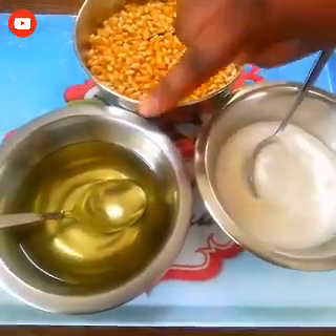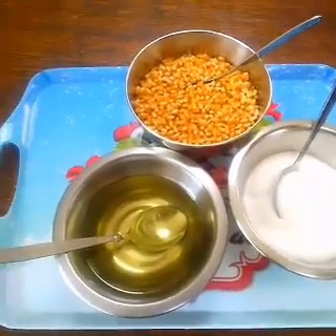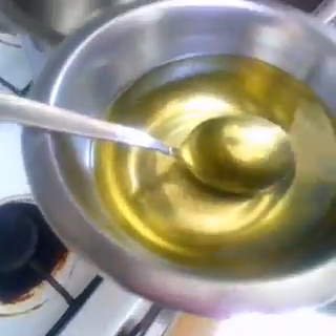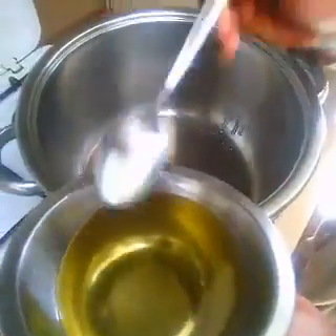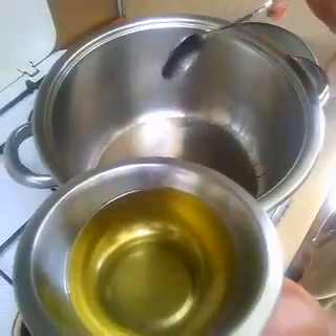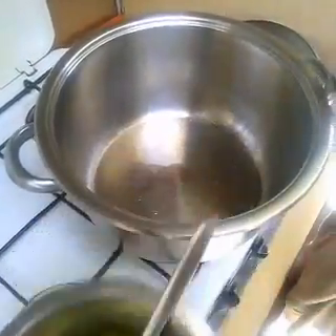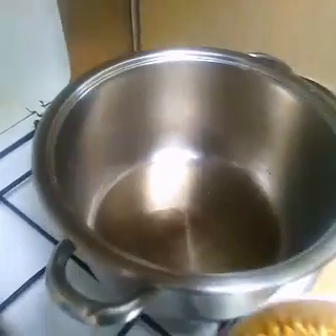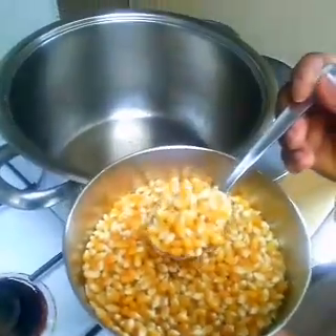Let's get started. First we have to put four spoons of oil - one, two, three, and four. You have to wait about two minutes for the oil to get hot. Okay, now the oil is hot.